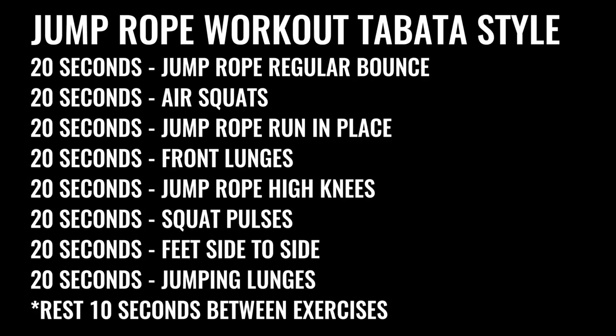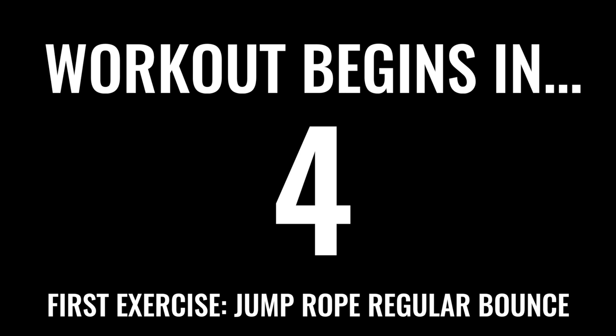All right, Zendus and Dudettes, time to do the thing. Four minutes, all-out effort. Really push yourself this workout. Four minutes and you're done. Let's get into it.